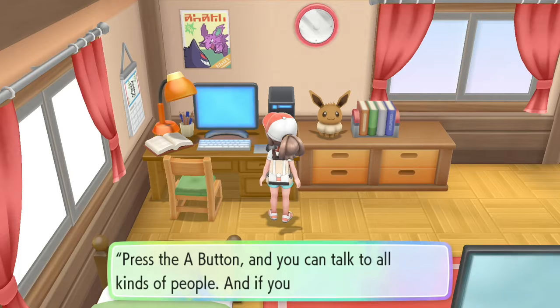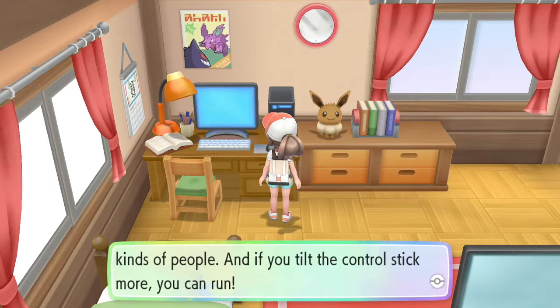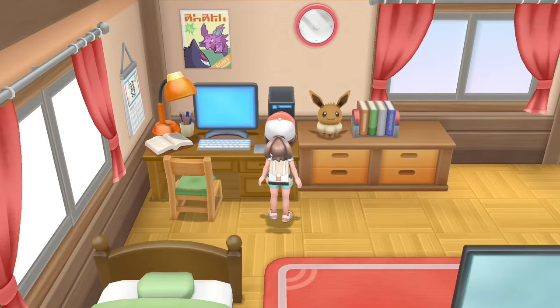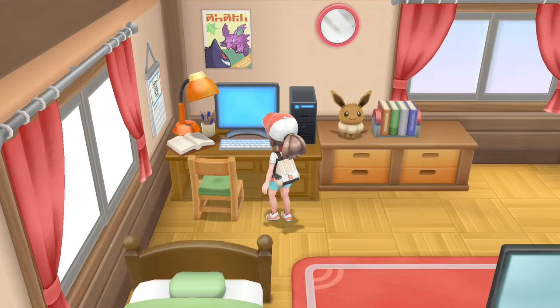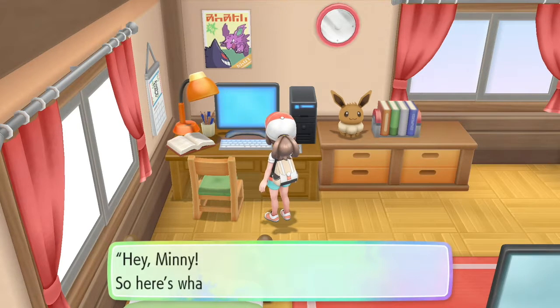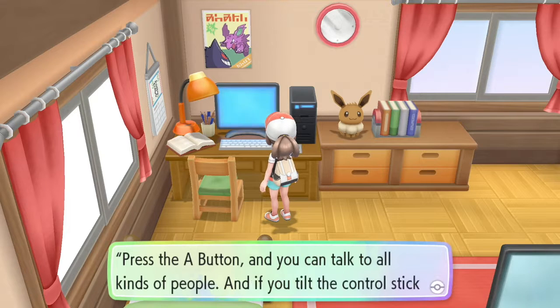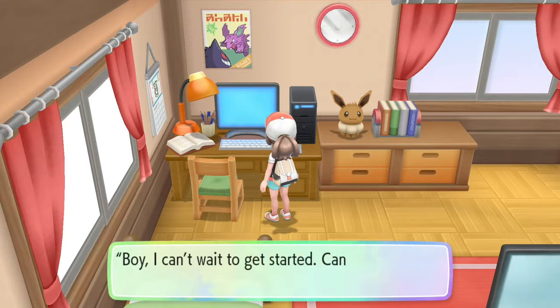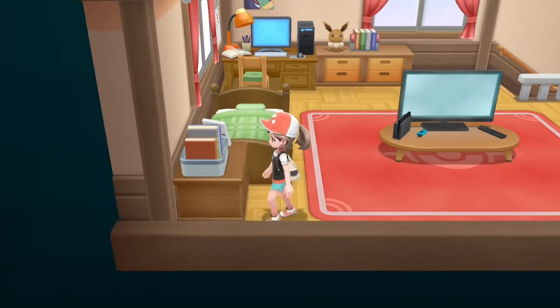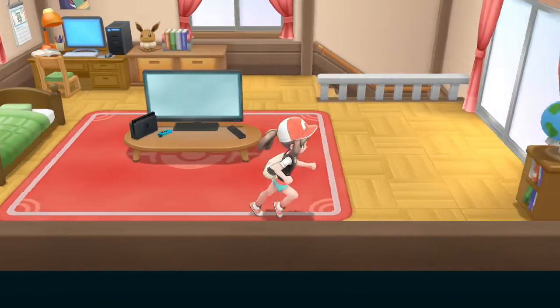Hey Minnie, so here's what you need to know as a trainer. Press the A button and you can talk - A is the stick. I feel like I can get all this basic info, it's cool. Thank you babe. There's an email. Fine, you know what? Fine. It's cool. Can we - what's here? I know I should be going downstairs.